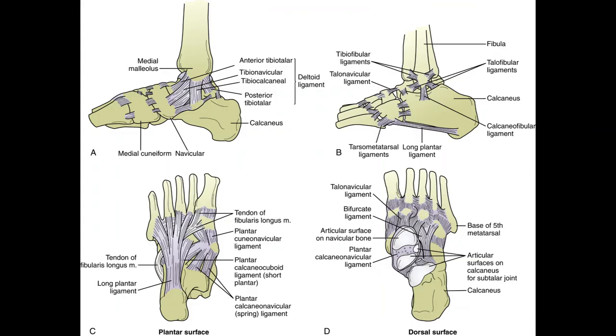The ankle joint — the talocrural joint — consists of the tibia, fibula, and talus. It is a synovial hinge joint. Motions of the ankle itself are limited to dorsiflexion and plantarflexion. Inversion and eversion of the foot are functions of the subtalar and transverse tarsal joints — not actually part of the ankle joint itself.